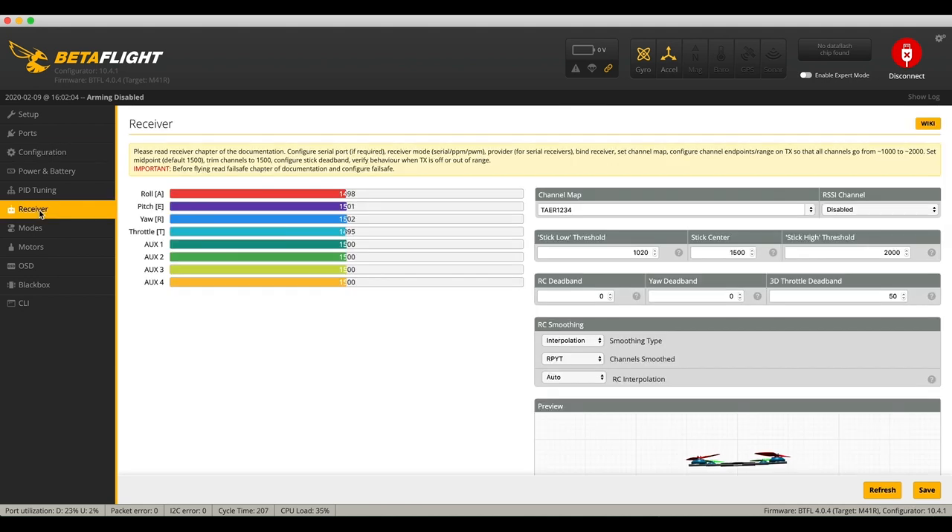I can tell mine is bound because when I go to the receiver, I can move it all around and see things actually happening. Now the next thing you have to do is set up your switches. By default, your pitch, roll, throttle, and yaw are already set up — roll is channel one, pitch is channel two, yaw is channel three, throttle is channel four. The channel map T-A-E-R stands for throttle, aileron, elevator, and rudder. A for aileron, which is roll — that's what causes the craft to roll. E for elevator, R for rudder, which is your yaw. Those are the first four channels in the radio. That's a default thing and you shouldn't have to change that.